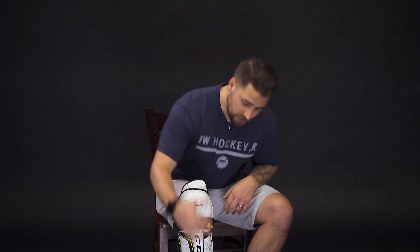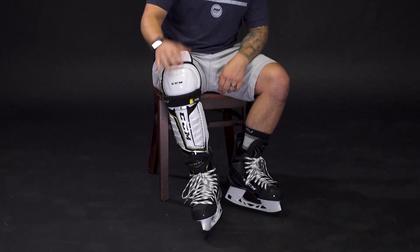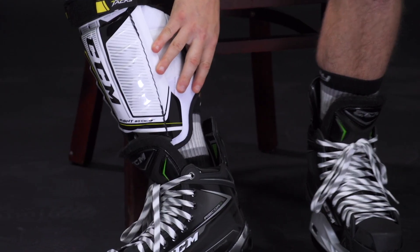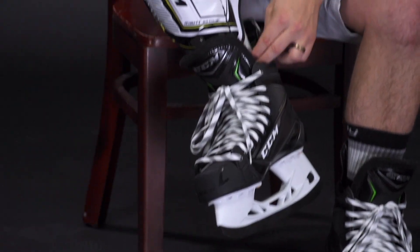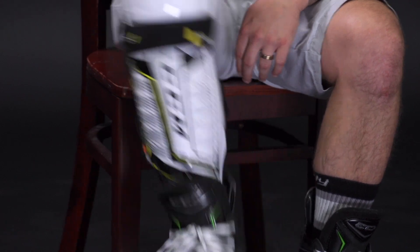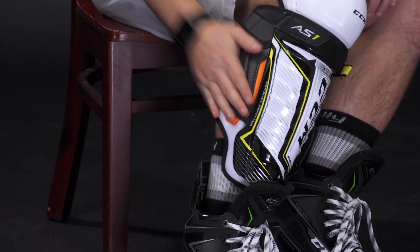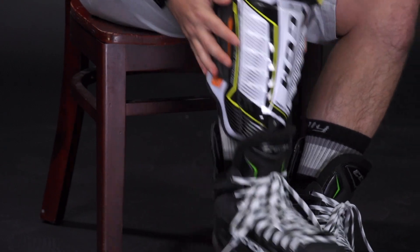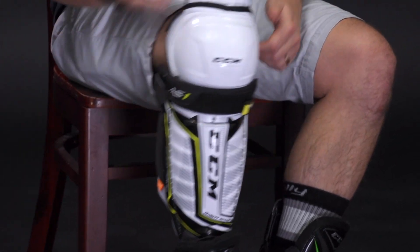Now it's time to see what an improper fitting shin guard looks like when it's too small. I have it centered on my knee, so I have good flex and mobility, but when it comes to gap protection down near my skate, there's too big of a gap that's going to leave you exposed to pucks at your ankle. On the outside, the calf protection doesn't properly cover my calf either, so it's going to feel too constrictive and leave too many gaps in protection.